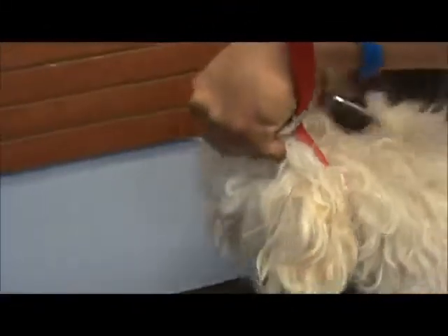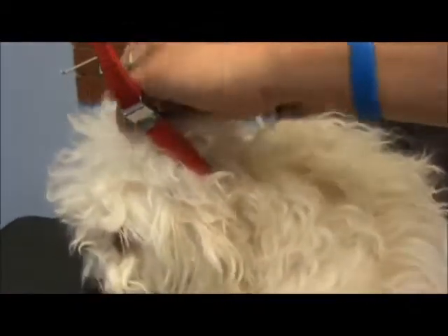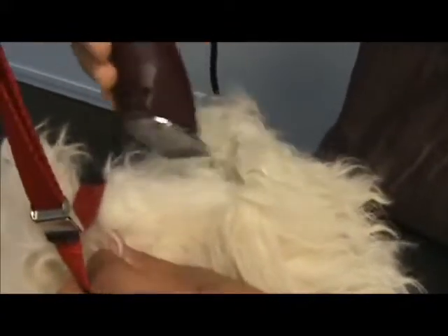You always want to pull on the skin, never the mat. You might want to pull the mat so that you can get the clipper blades under it, but that's going to pull that skin right into the clipper blades and you'll end up cutting the dog. So you always want to pull the skin tight — never the mat, never the hair.